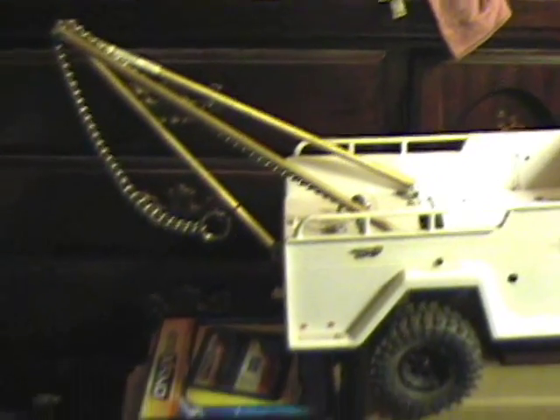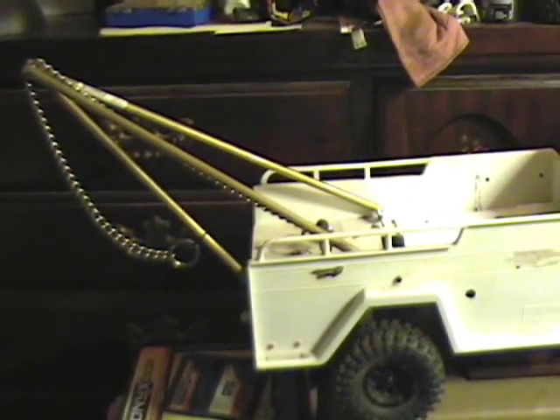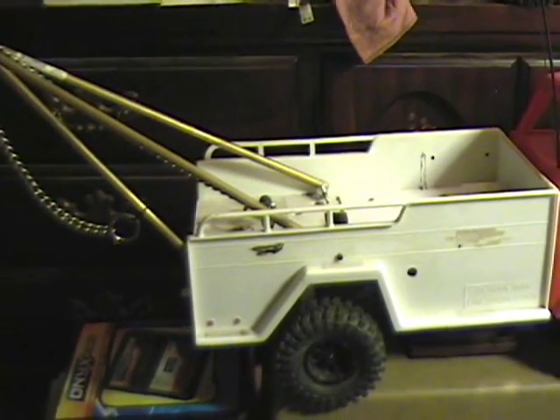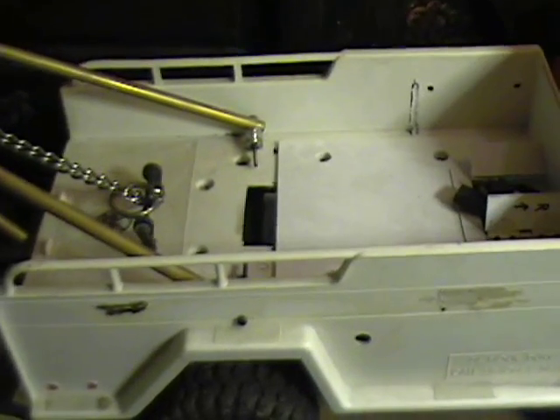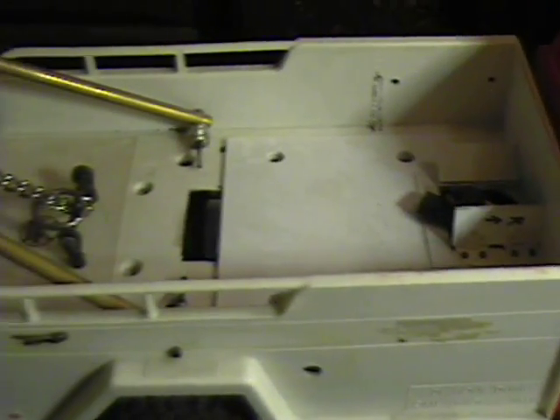One day the boom may function; it may not for now — it's just kind of fun to have it on there. Hopefully I'll get some video this Sunday when we're supposed to have a get-together and go climbing on the hill by the hobby shop.